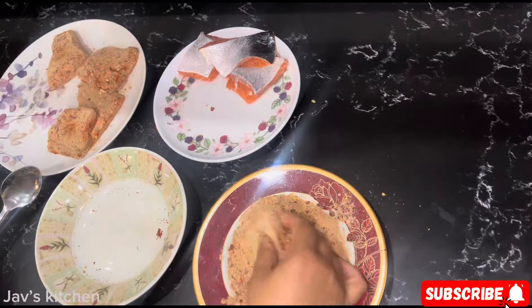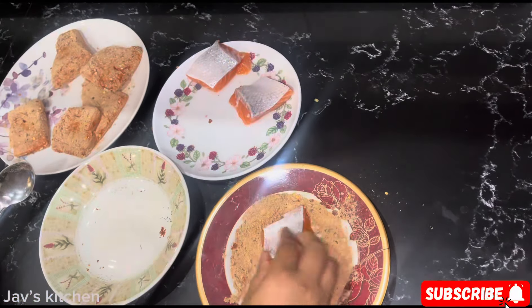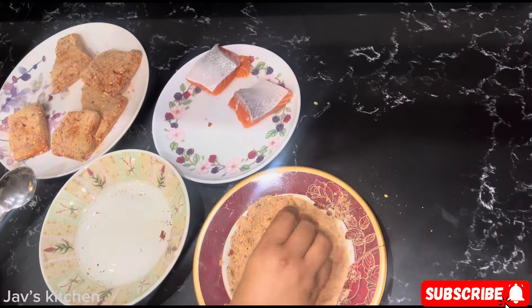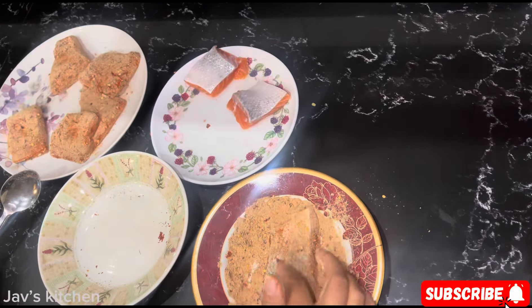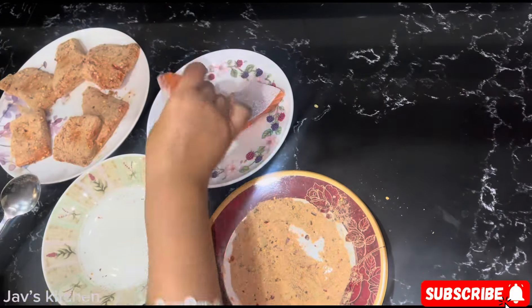I would prefer this with a shallow fry, and if you don't have that much time then you can do a deep fry — shallow fry is nice as well. Just a few fillets; I've taken the scales off. The skin — I like to have the skin on the salmon.